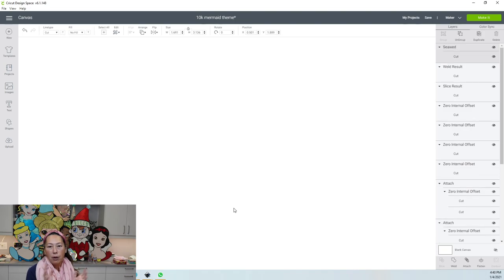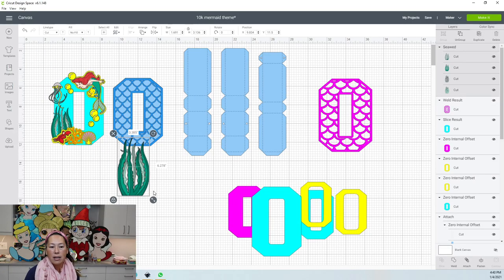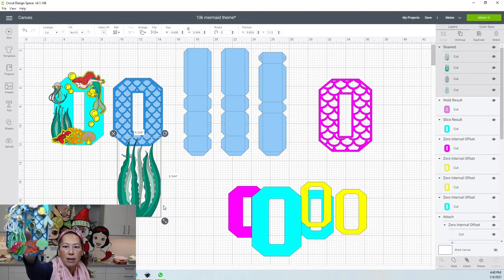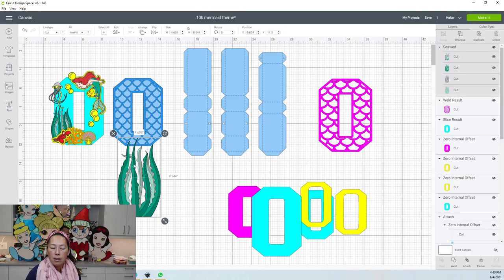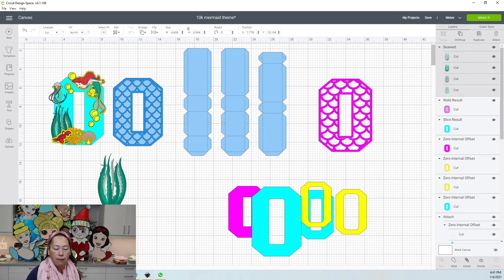Let's go to images and type 'seaweed.' The reason I chose this particular one is because it came in different colors and layers — I don't want everything to be so flat. If you don't want to go into Inkscape, having different layers like this will help you achieve that multi-layered look. I just did one seaweed image but in different colors — glitter cardstock in light green and dark green, plus shimmer paper, so the texture is different.